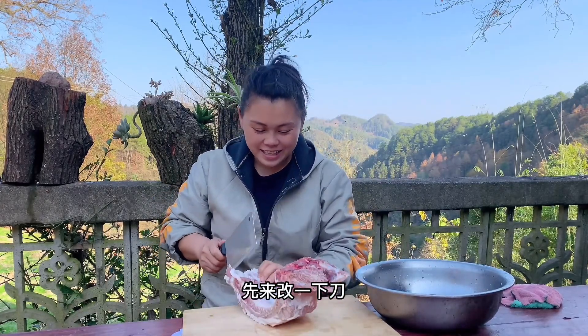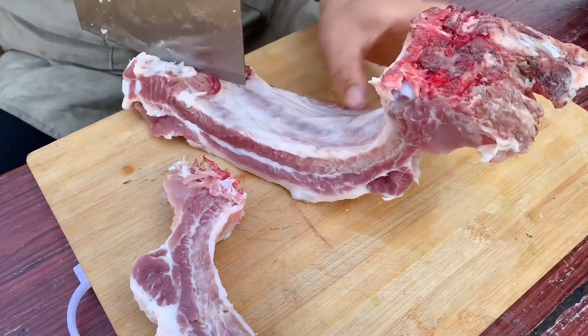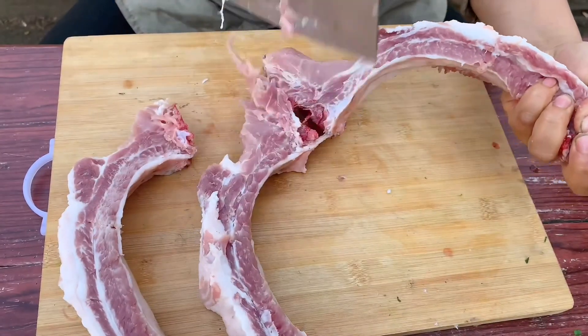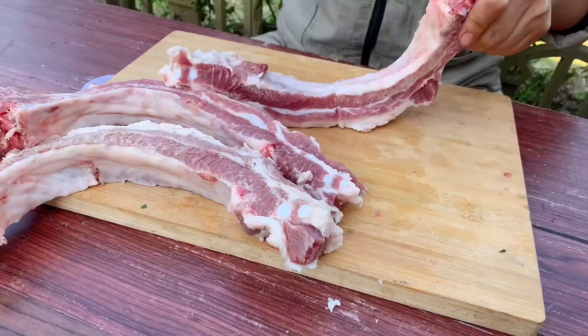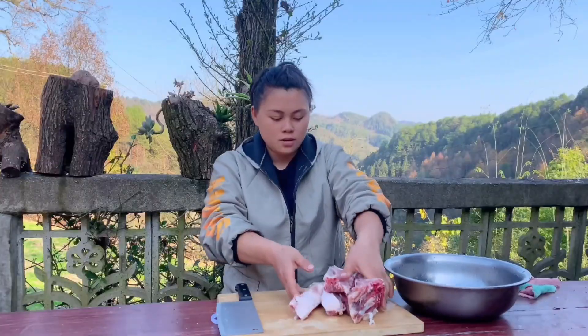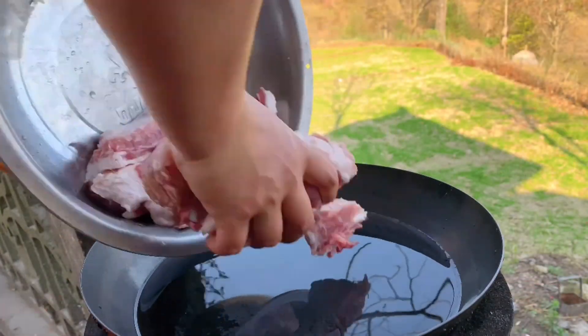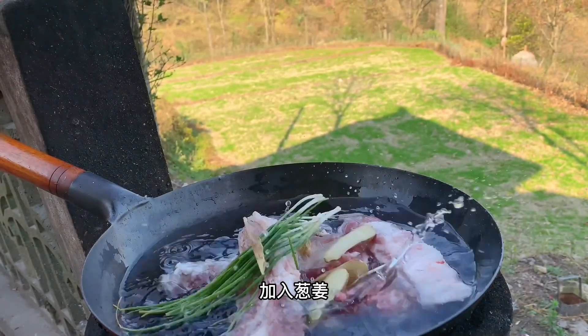I'm going to cut with the knife. Then I am going to mix the rice. Just need the drink. Mix with scoops. Pour the water and the sauce.